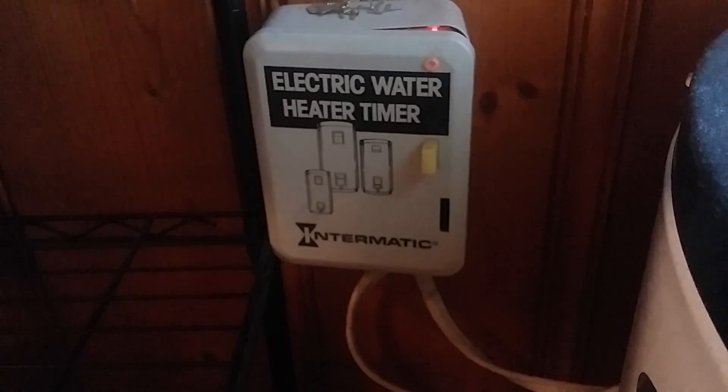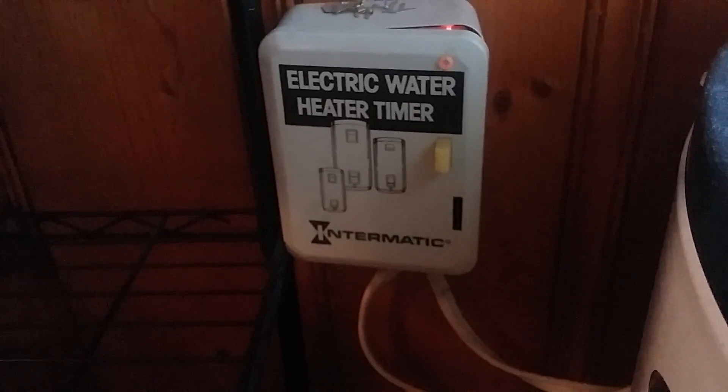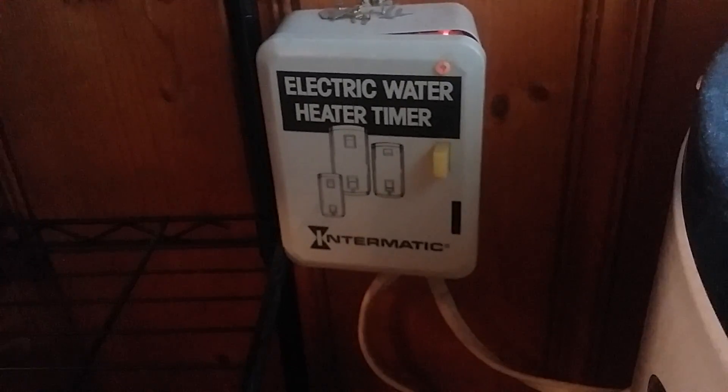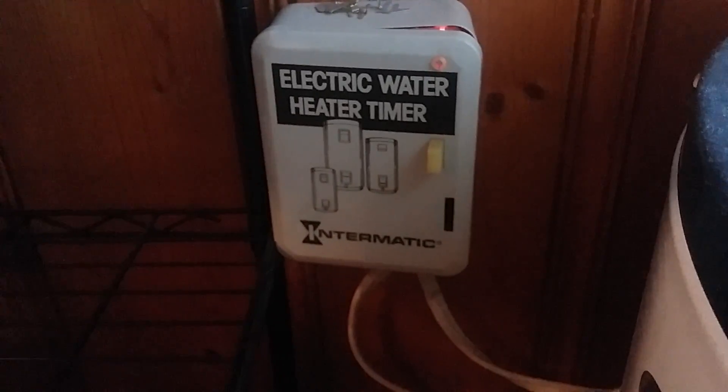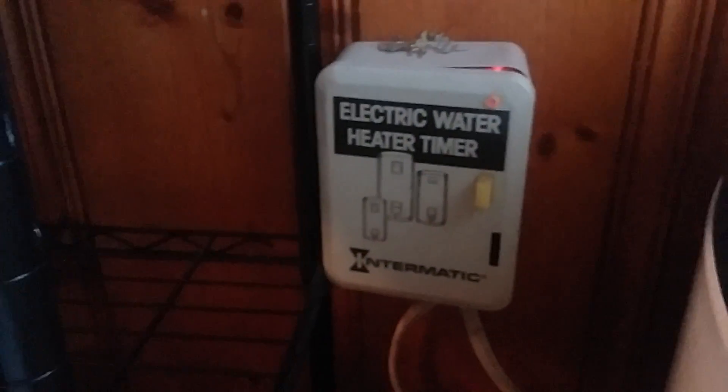I've had this timer for at least 15 years, maybe more, and I just love it. With this larger hot water heater I've got plenty of hot water, but I've only really used hot water for washing dishes and showering.